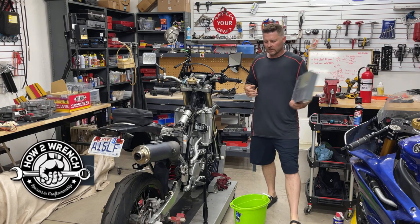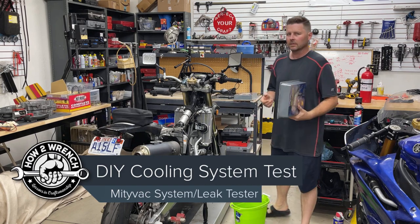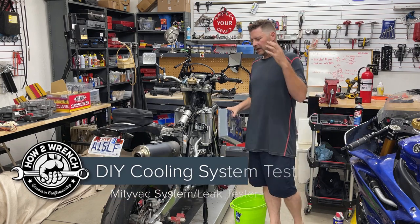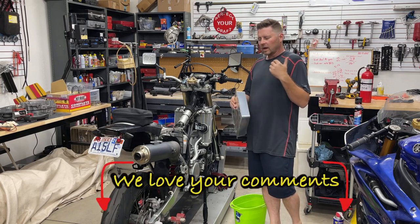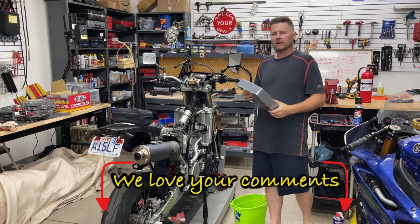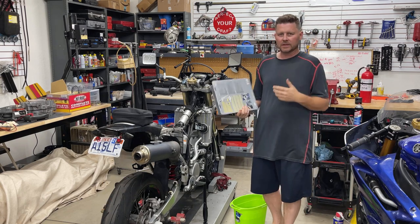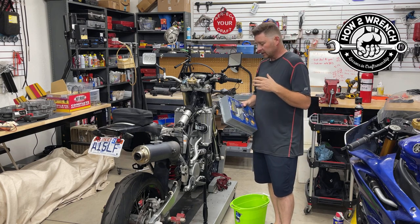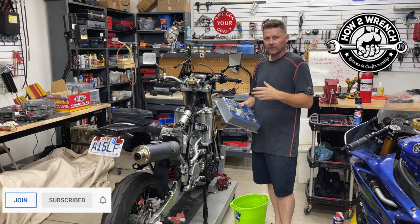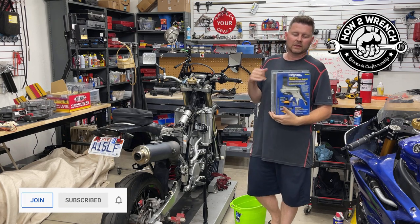Hey, Fred Shane from HowToWrench.com. I'm going to try to do something new with the channel — do something a little more often — and that is to have you just simply turn wrenches with me. I'm going to try to get more content out there. What kills me is the editing time, so I'll just be okay with some ums and oops. I'll make corrections as I go so I can get more content out there faster, especially when it comes to tools and products that support the channel.